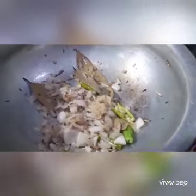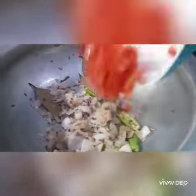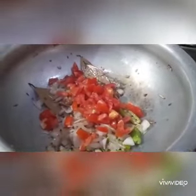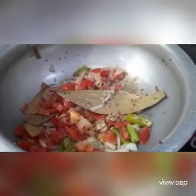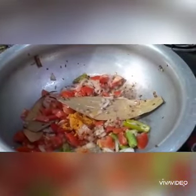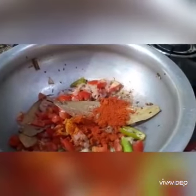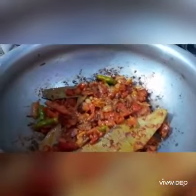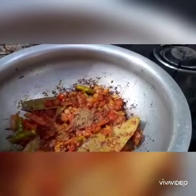After frying, paste it in a spoon and fry it. Pour 1 spoon of oil and pour 1 spoon of karam in the process. Mix in the pan. Pour 1 spoon of garam masala powder.